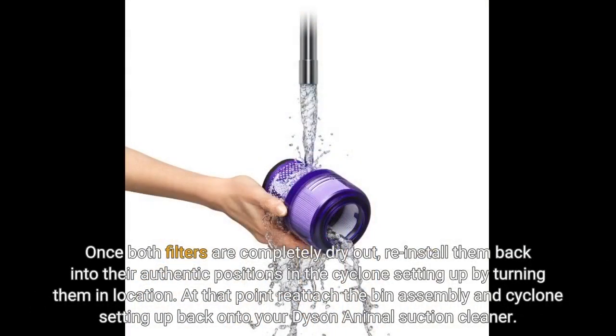Once both filters are completely dry, reinstall them back into their original positions in the cyclone assembly by turning them into place. Then, reattach the bin assembly and cyclone assembly back onto your Dyson Animal vacuum cleaner.